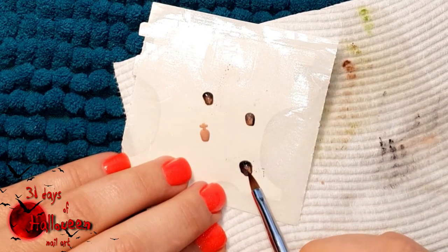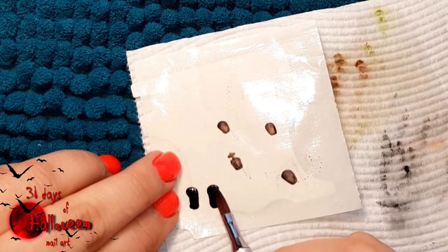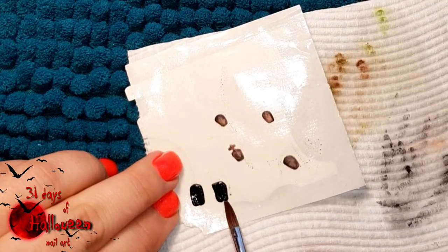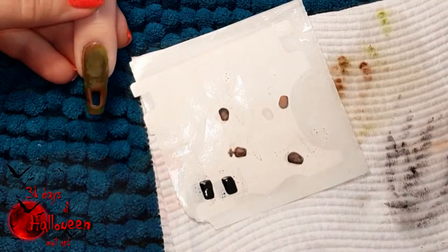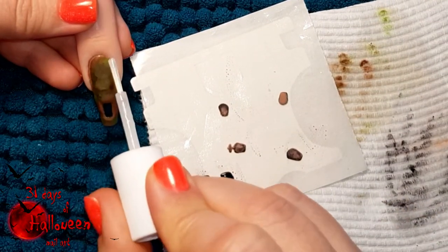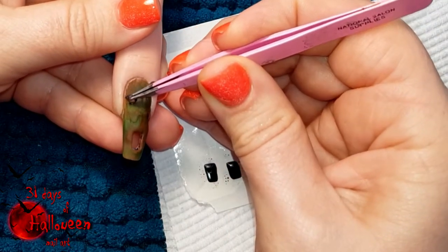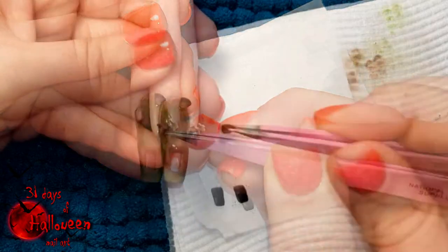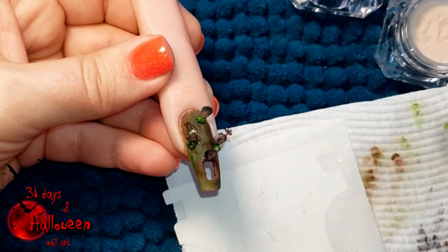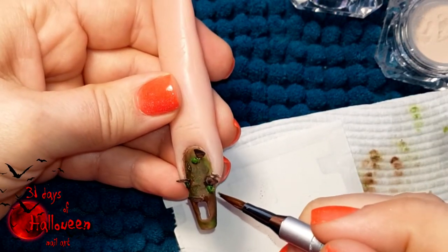The hole we cut out in the tip earlier is going to represent the grave which has been freshly dug. To make it look deep rather than just a hole in the nail, we need to sculpt black rectangles the size of this hole. Sculpt these rectangles and set them aside to dry, and in the meantime use nail glue to attach the tombstones to the nail in random positions.